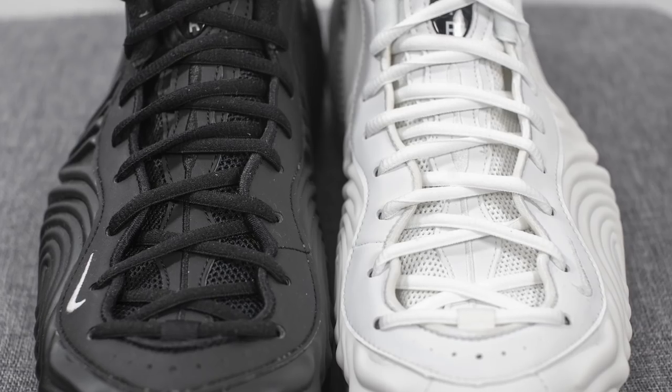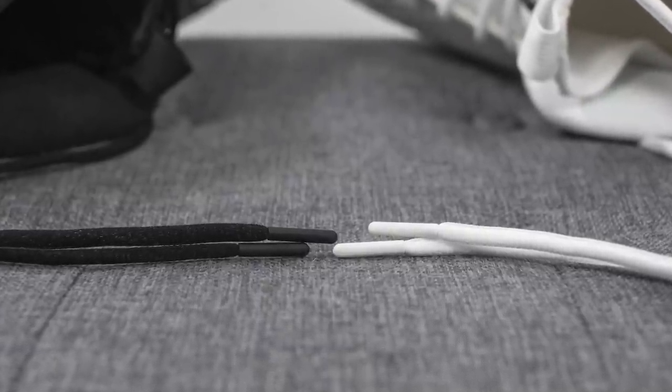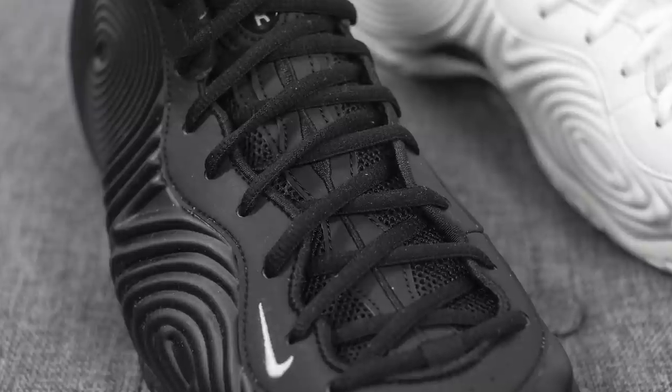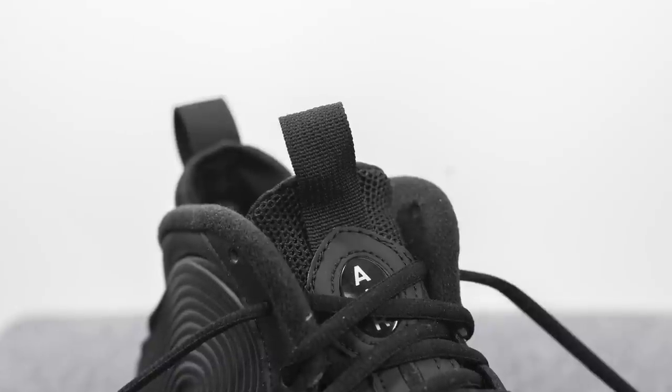For the laces, these come with oval-shaped laces done in a tonal fashion matching the rest of the shoe, with plastic lace tips which is a nice added touch. Underneath the shoe we have the tongue, which is mostly constructed out of mesh with a strip of synthetic leather running down the center. Towards the top we have Air branding and another pull tab on top of the tongue, similar to the back heel.